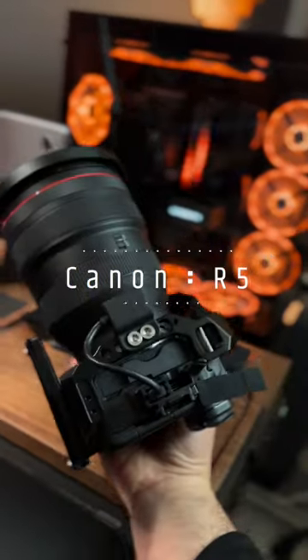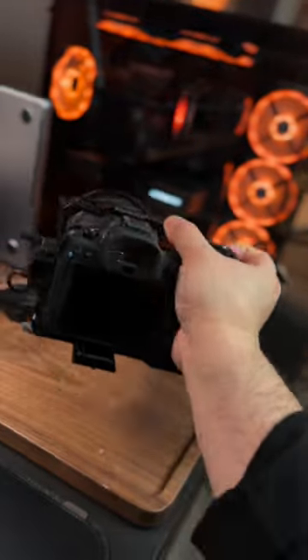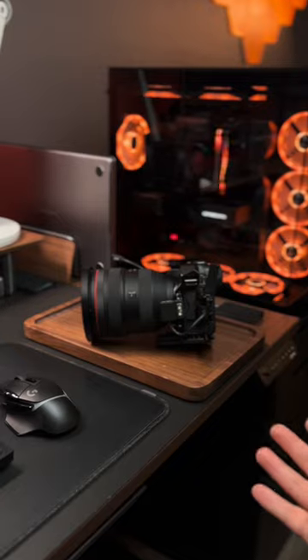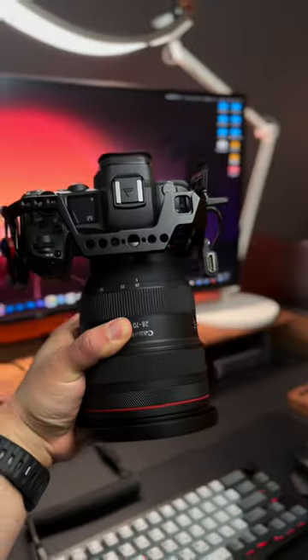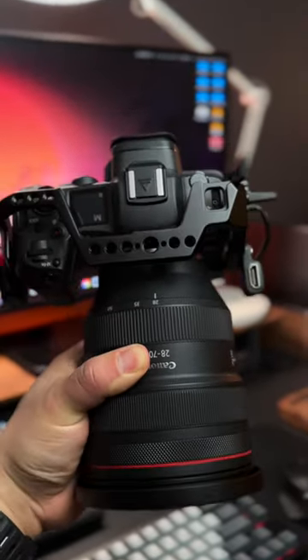Canon R5 — a lot of people have been asking me: does this thing still overheat like it used to? The answer is no. This camera has been super reliable and really easy to use. Just make sure you update it to the latest software — that way you won't have all those overheating problems. Of course, temperature is still going to play a role, but it's not as bad as it used to be.